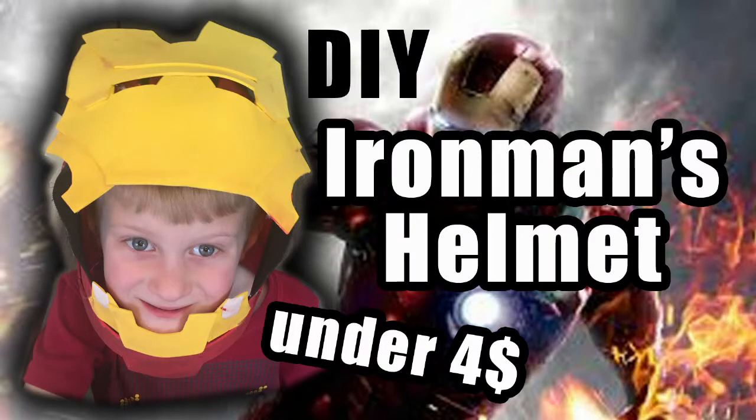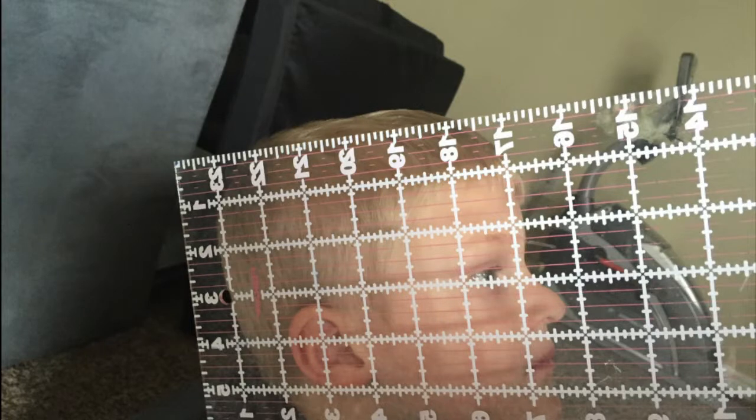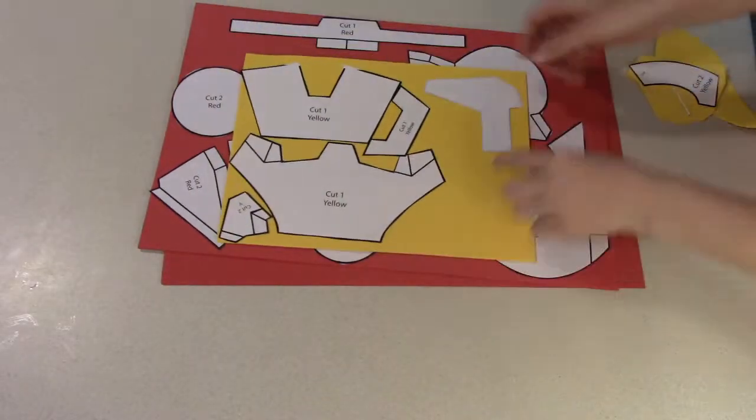Today I'm going to show you how I made this sweet, awesome Iron Man helmet. It costed me under $4 because the foam was pretty cheap and I think it was on sale too. Here are the measurements of my son's head just to get an idea. I'm going to put a link below of the pattern I created, so if you have a similar size head, this pattern will work for you.